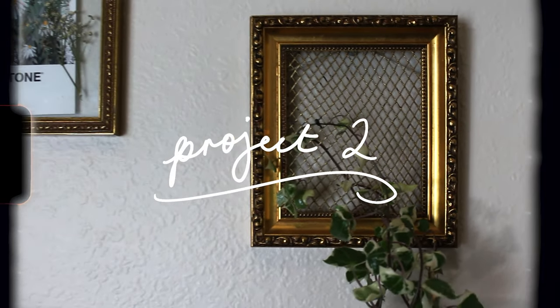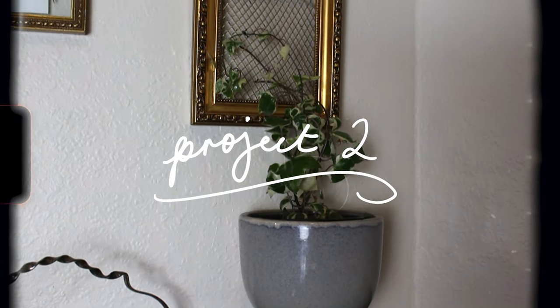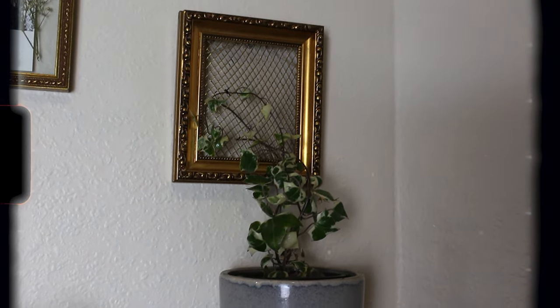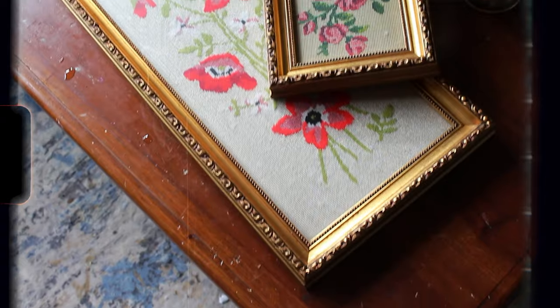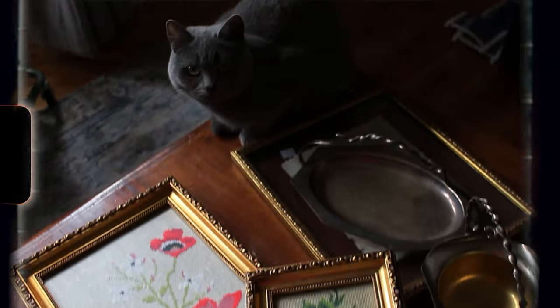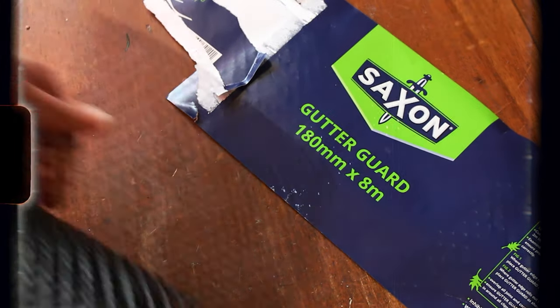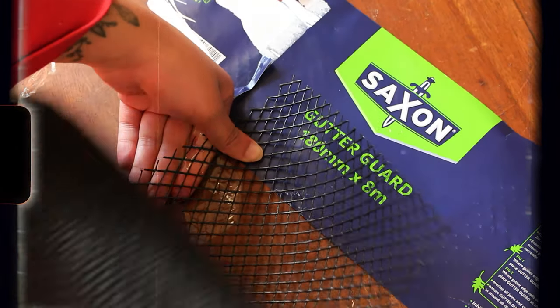Project number two is also plant-based because I bloody love plants. This is a super practical way to use ornate photo frames and display climbing plants around your home. My first step was to pick up some cute frames from the thrift store and plastic gutter guard from the hardware store. This is super cheap — the gutter guard was like $4.